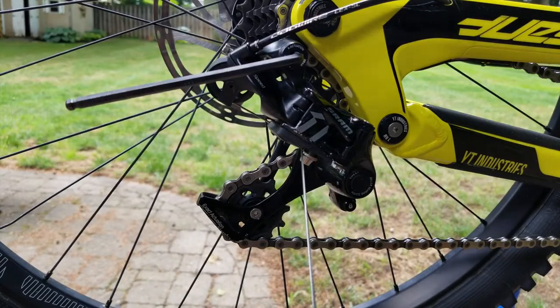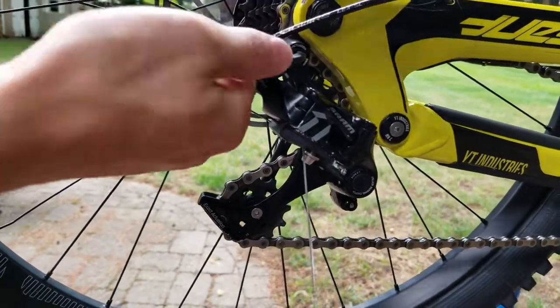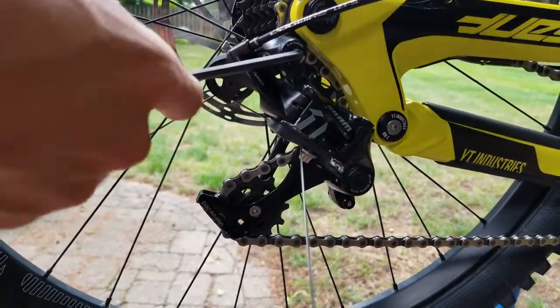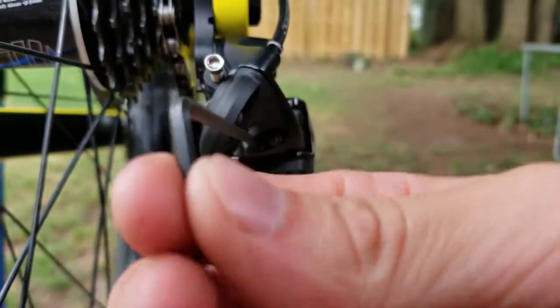Before tuning, make sure the derailleur is tight on the hanger — if it's not, it can cause serious issues. Give it good torque. The exact torque spec isn't critical here but it should be quite tight — just wrench it down.